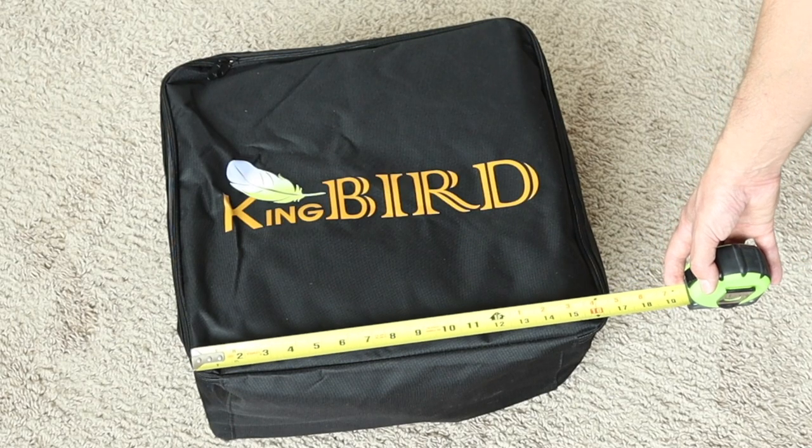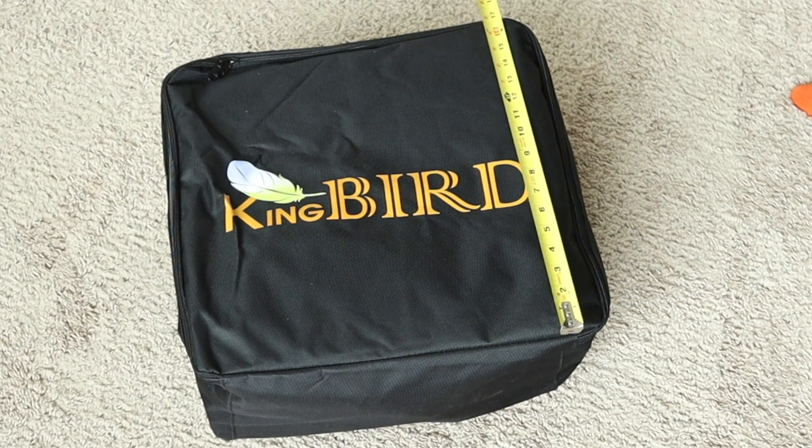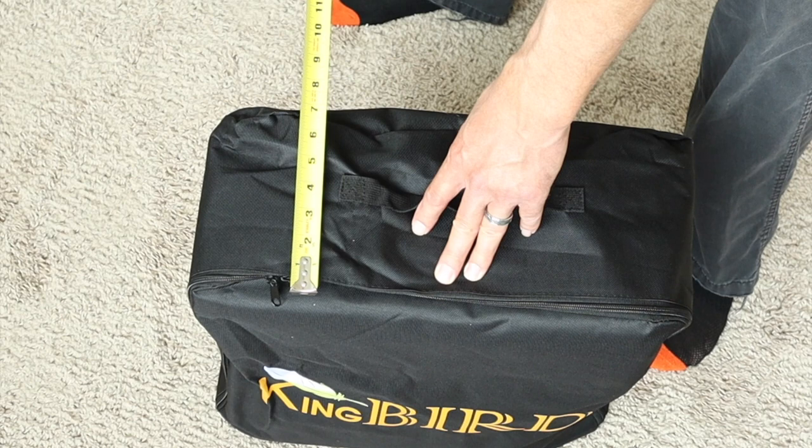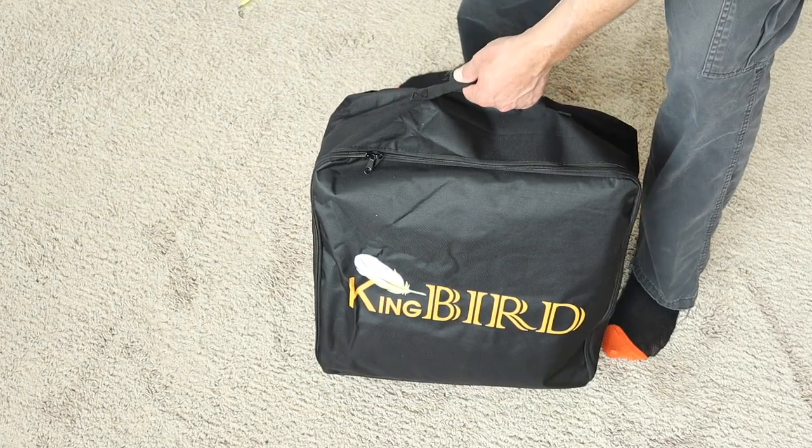The carrier that it comes with is about 17 inches — it's pretty much square and about 8 inches tall when packed. Very compact, so you can store it almost anywhere when you're not using it.